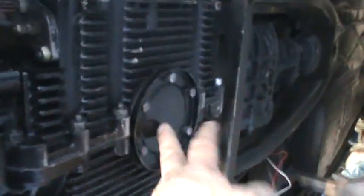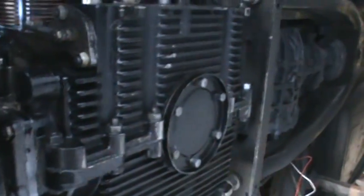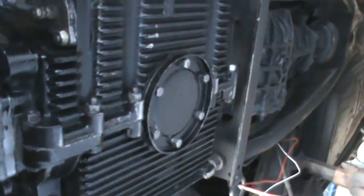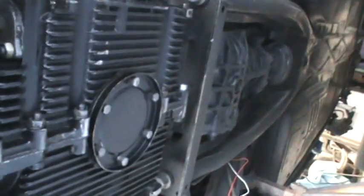A lot of guys say not to put it in the strainer plate, but I don't see a problem with it. You can also employ a sump for some extra oil capacity — make a quart and a half or a four quart sump, depending on what you have for clearance issues. Alright guys, that's going to be it.